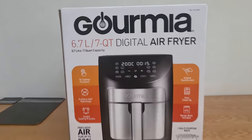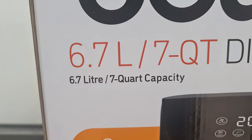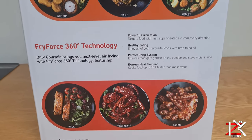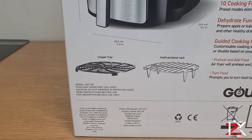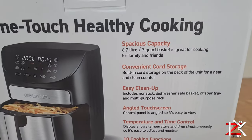This is the Gourmia Digital Air Fryer. It carries a 6.7 litre capacity, with many functions to cook your desired dish using air fryer technology. It's around 30 centimetres in width and length, giving it a good compact size to fit on your kitchen worktop. A crisper tray and a multi-purpose rack are included.